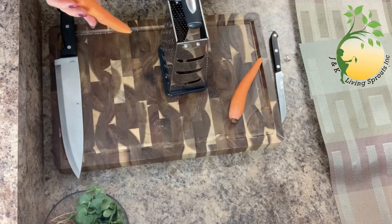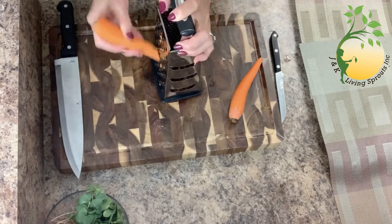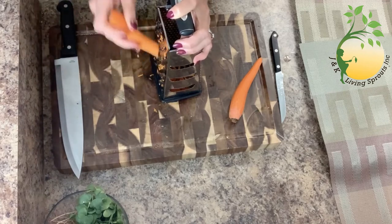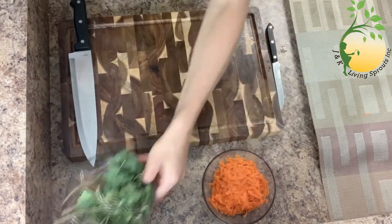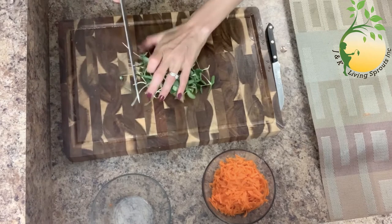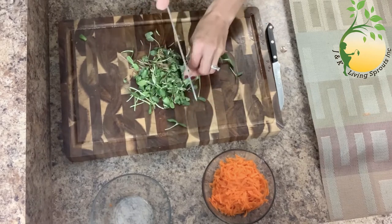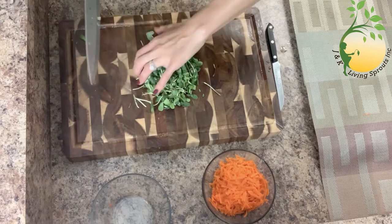While the eggplant is cooking, I will shred carrots. I don't want to cook carrots because I don't want to lose the vitamins they contain. And I want to cut my sprouts, because it's easy to eat them. Then I will put them on the top of the eggplant.